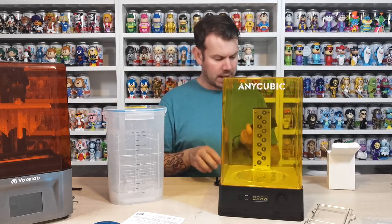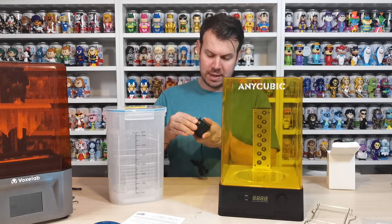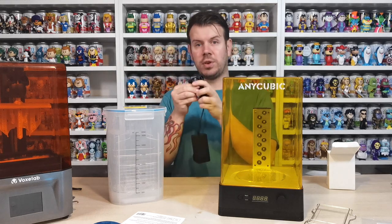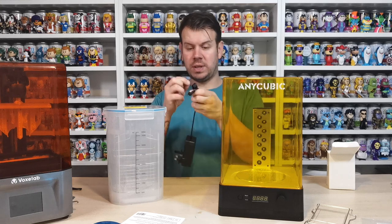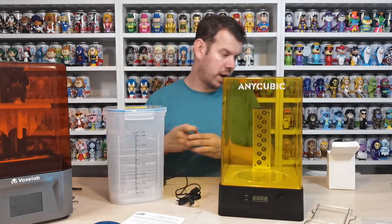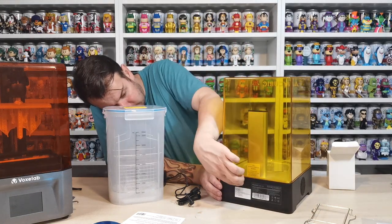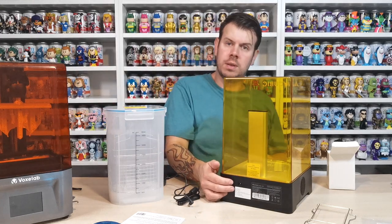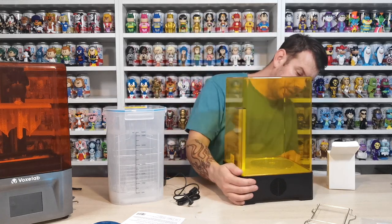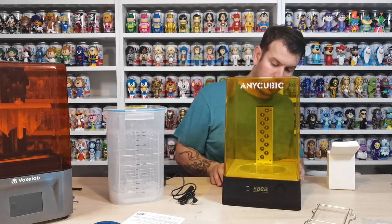You get an adapter to change it into the plug that you need - you just push it and click it to lock it. It comes with a smaller adapter compared to the one for the Voxelab, because the Voxelab has this big power pack whereas this one has direct mains into the back. All the switches are in the back. The power goes into the hole here and there's an on/off switch. On the front we've got some dials and a little LCD screen for how long you want to wash it and how long you want to cure it for.